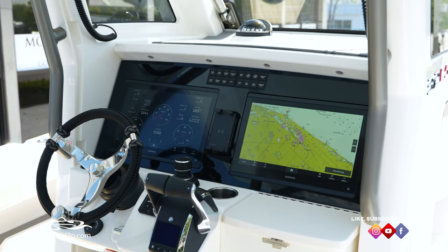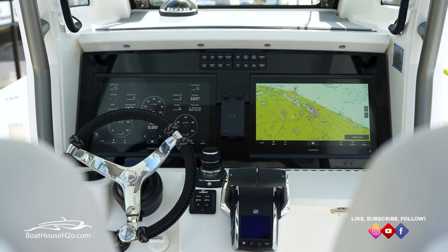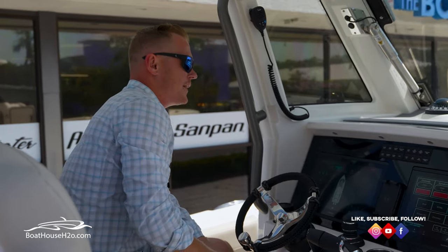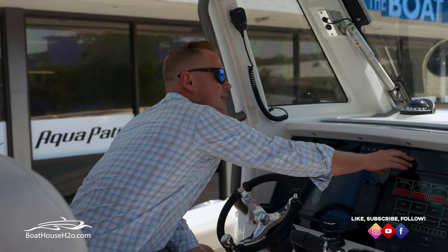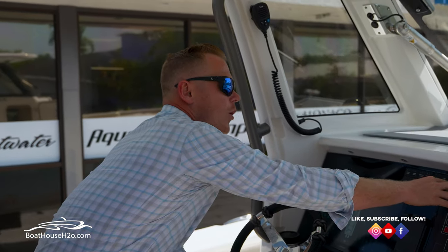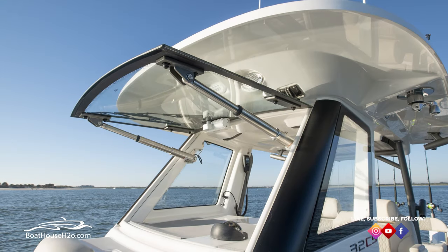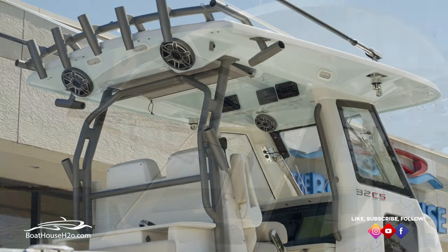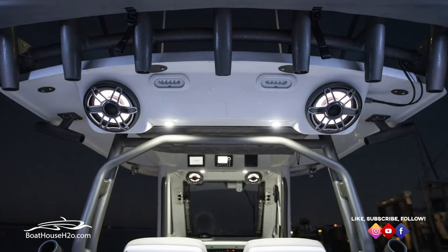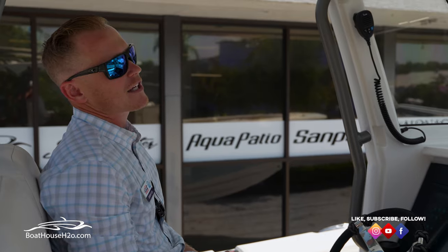Here at the dash you have the full Solus helm with all digital switching. You've got your ShadowCaster lighting so you can change colors throughout the boat, change the music, and so on. One of the really nice features is this windshield — on a nice day you can crack it just a little while underway to get some airflow, or open it all the way when you're trolling, at the beach, or idling. You also have dual VHF radios, a JL Audio full sound system with M6 LED-illuminated speakers, wireless phone charger, joystick controls with autopilot. Equipment and electronics-wise this boat is just unbelievable.